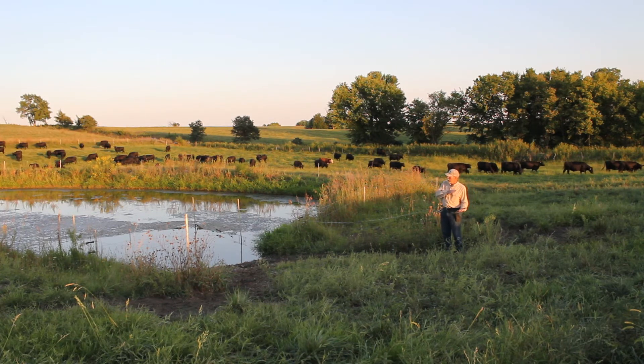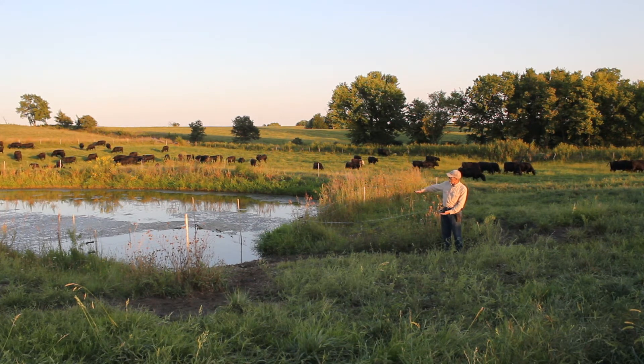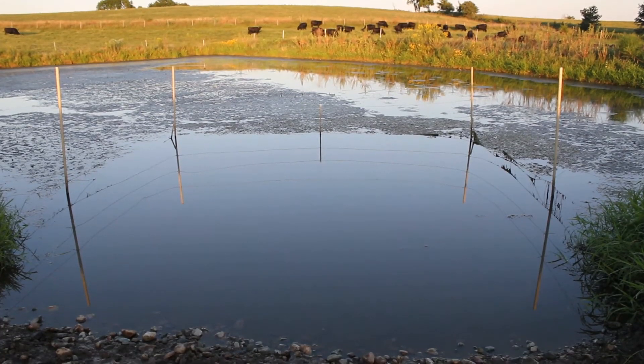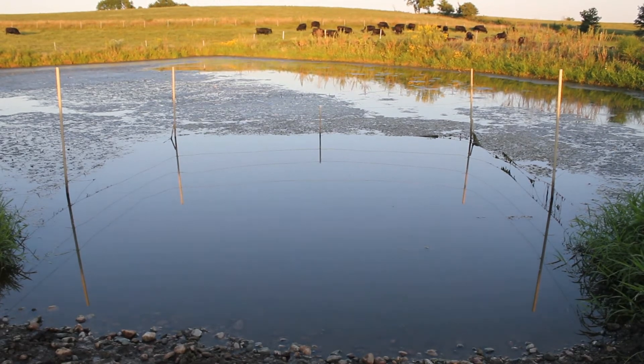This ramp goes all the way down at a fairly shallow grade — six to one or less — and then it goes under the water to the end of the fence. The pond is then fenced off with a power fence to keep the cattle out, and this exclusion area is also a power fence to keep the cattle only in a certain part of the pond.